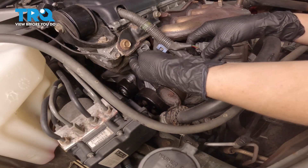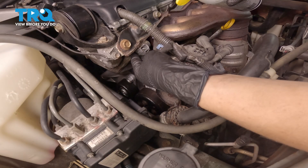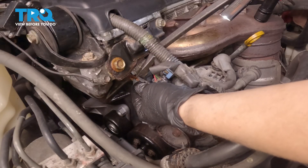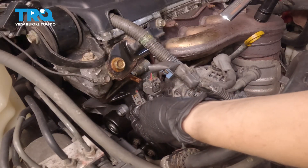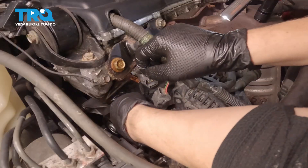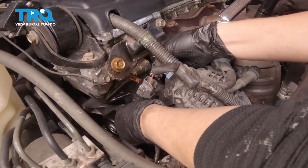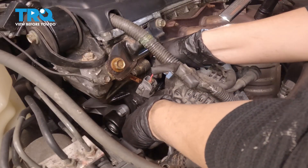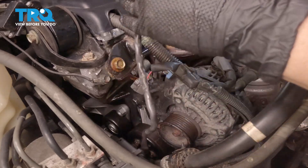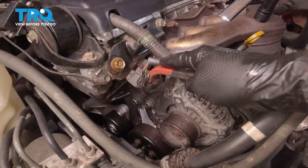We're going to put some rust penetrant on this end of the connector and slide it off of its bracket. I'm using a pry bar to remove this from the bracket since ours was so stuck. Once it's removed, you're going to pull it out — it should fit through this little crack here. Pull it all the way out until you get to the really thin area and pull it out.